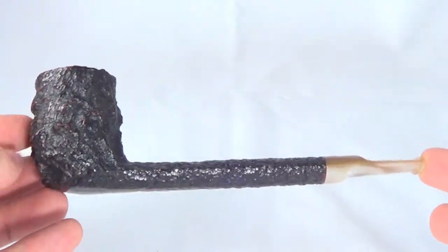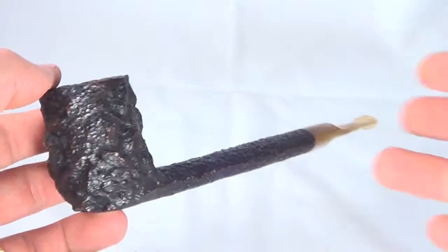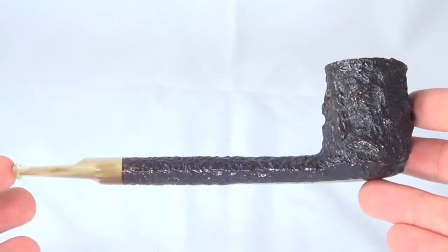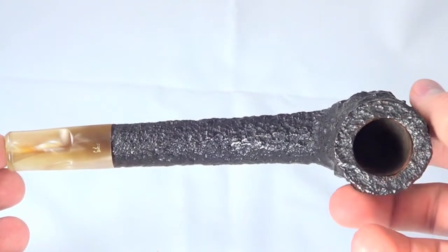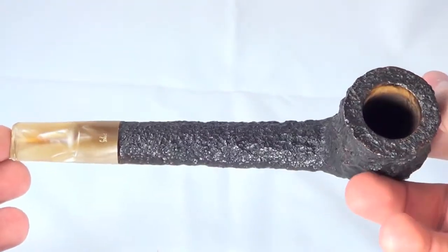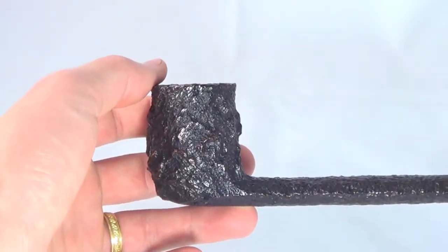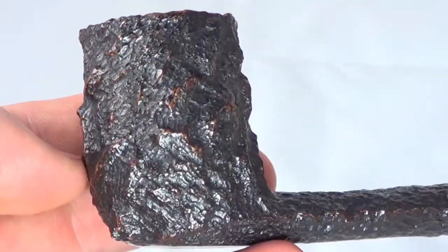Here's a great Savinelli Estella pipe. This is a Canadian style pipe shape. The pipe is fully restored and sanitized, ready to smoke. It's in absolutely mint condition, and Savinelli doesn't make this Estella line anymore, so these are pretty hard to find, especially the Canadian shape like this one.